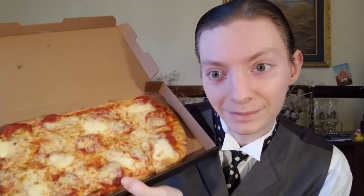Here it is — there I am with it. Let me get a close-up shot for you too.